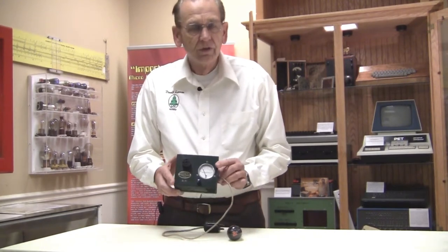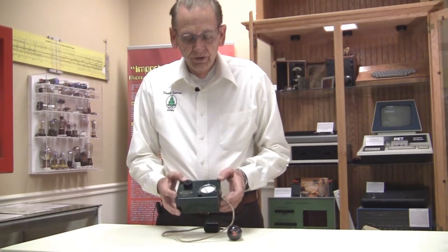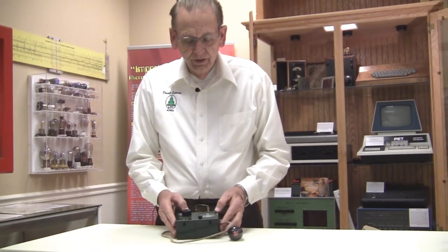It's a Jefferson Model 290 — a very simple tube checker built around 1926. We'll come up and show you some close-ups of this and talk a little bit about it with our flying camera.